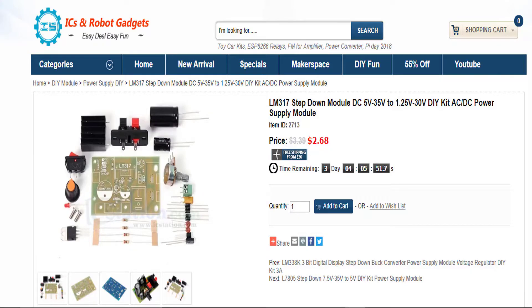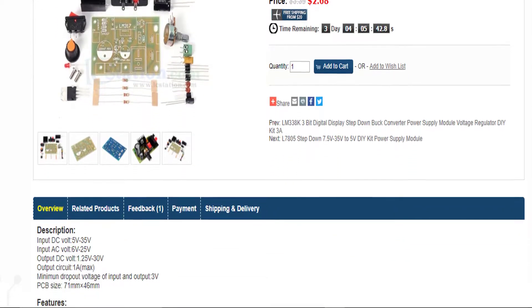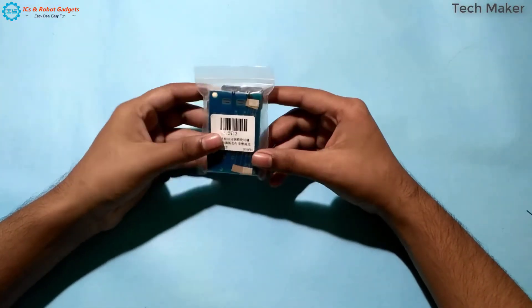I got this kit from IC Station, which is available at a very low price. Link to this kit in the description. This is the kit I received from IC Station. You can see it packaged in a portable case.